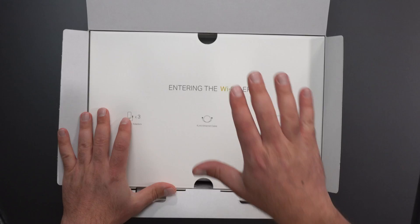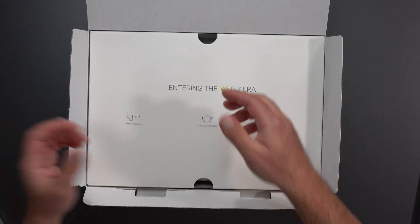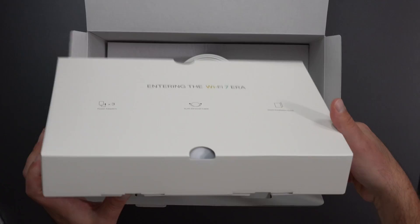One thing to note: you can get a Wi-Fi 7 mesh system even if you don't have Wi-Fi 7 devices. These things are backwards compatible with previous wireless standards.